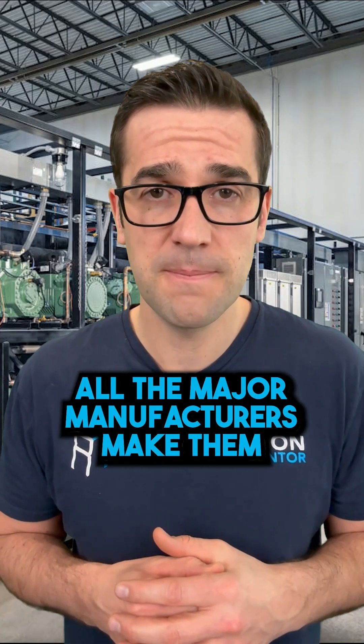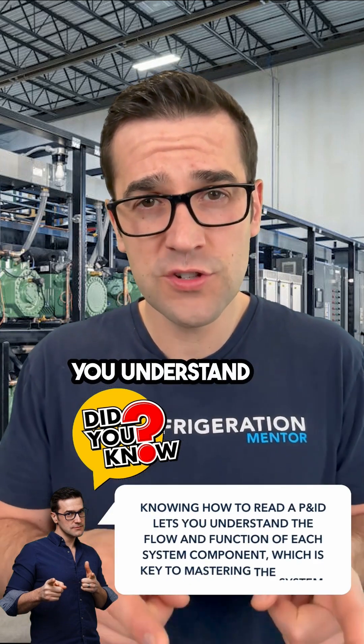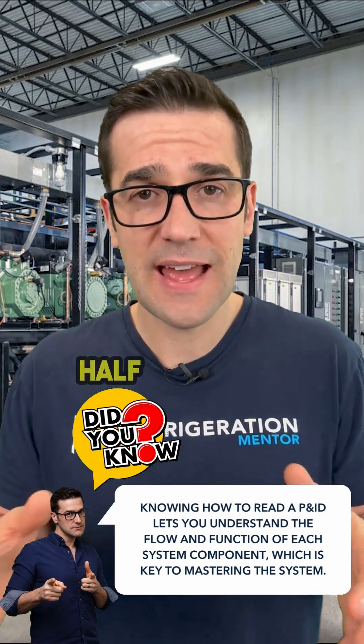All the major manufacturers make them. And if you understand how to read a P&ID, you understand the flow to every component in that system, you understand how each component works — that is half the battle.